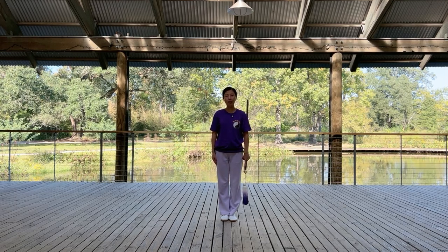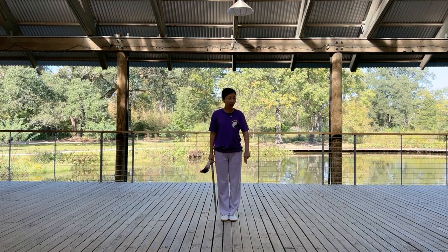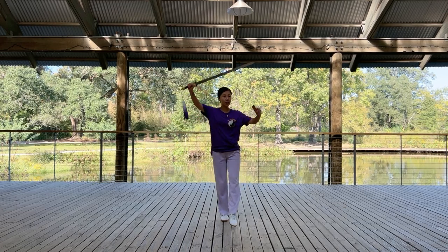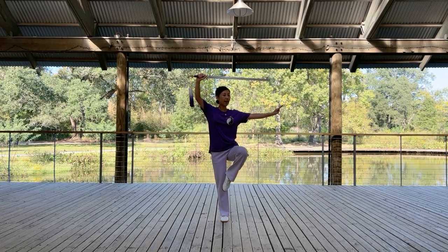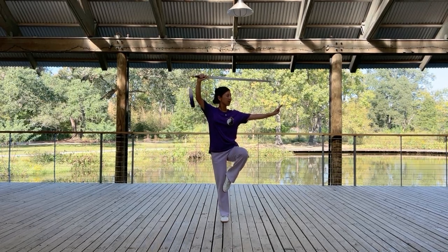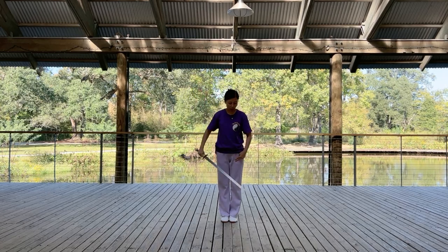Starting from the ending posture of movement two, stand on one leg and thrust reversely. I divided the next movement into two steps, still per the footwork.